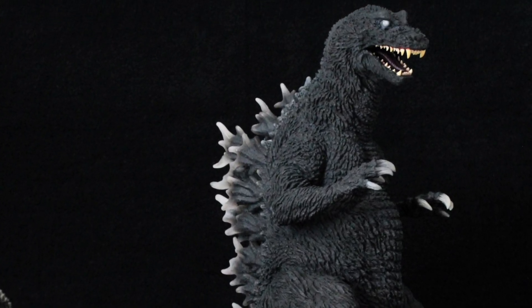We have the Gigantic Series GMK, a 25-centimeter GMK, and another 30-centimeter GMK — so this is the fourth GMK Godzilla in the X Plus lineup. It's like we get overloaded with GMK. This year alone we're going to have a NECA GMK, an SH MonsterArts GMK, and now another X Plus GMK. So there are plenty of options for everyone — that's amazing!